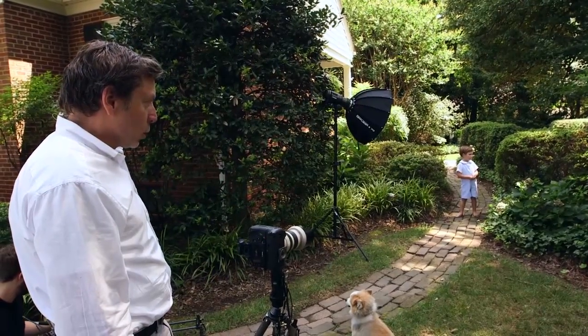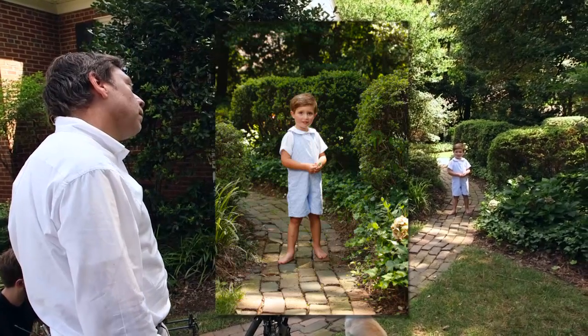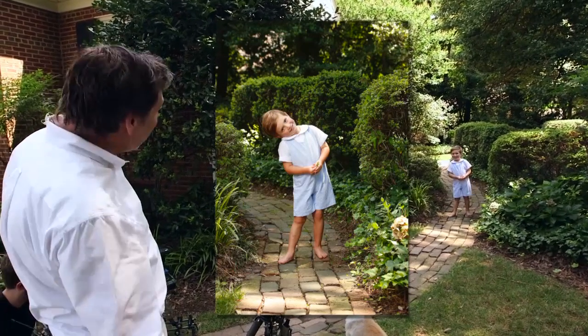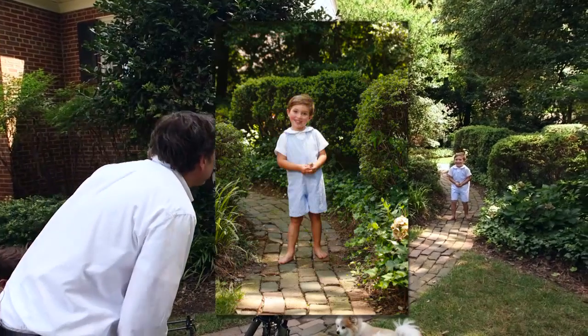Carter! Hey, Carter, can you do this? Your head fell off — why did your head fall off? Does it fall off a lot?